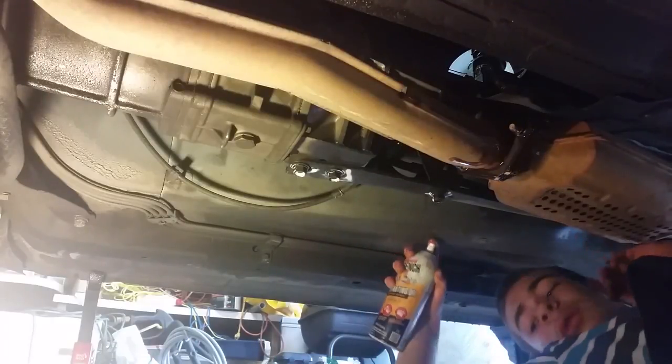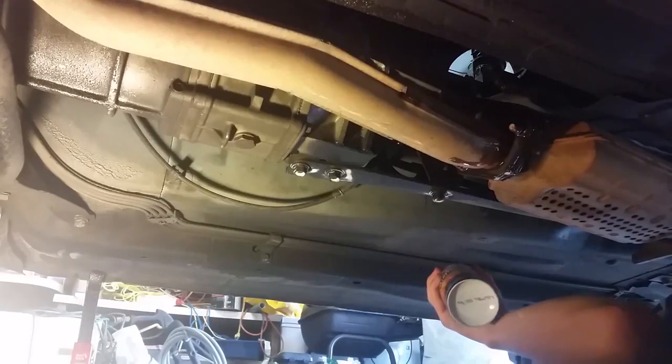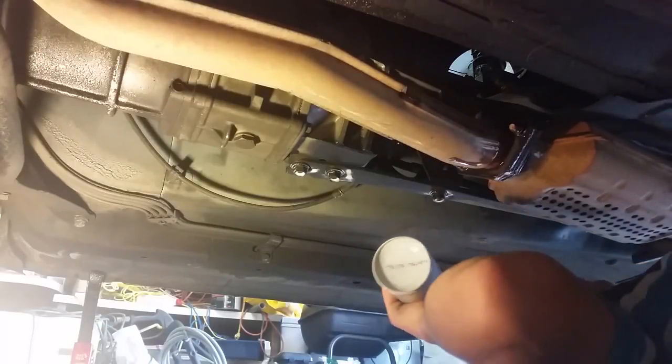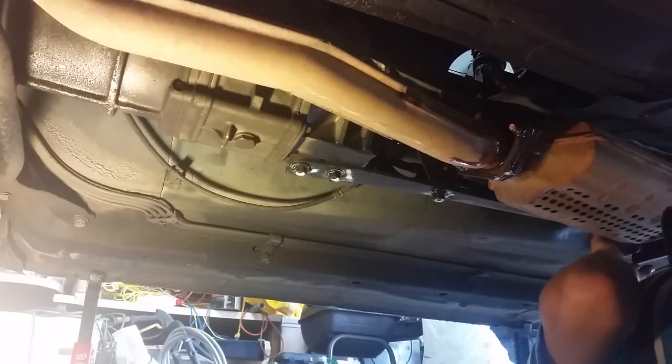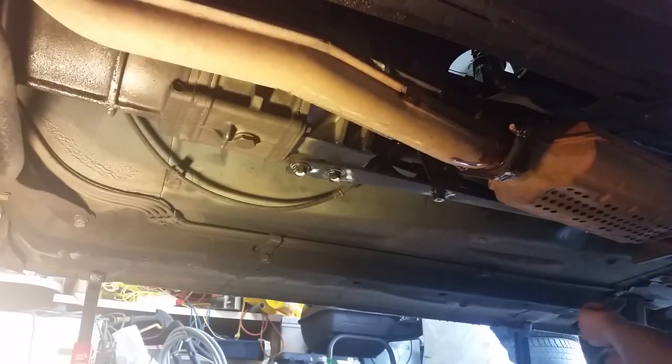Spray that — whoa, it's dripping at me. If I spray it like this I won't get sprayed; if I sit underneath it I'll get dripped on. Oh, by the way, you should probably wear safety glasses when you're doing this — keep it out of your eyes. Don't follow my example of not wearing safety glasses.